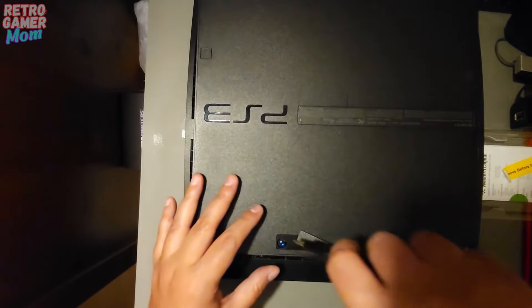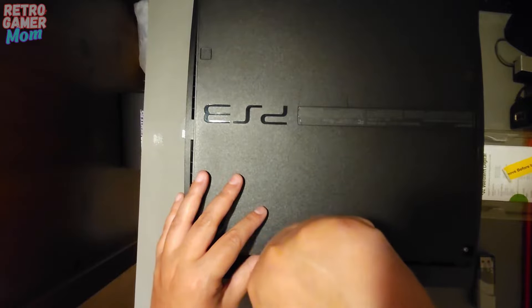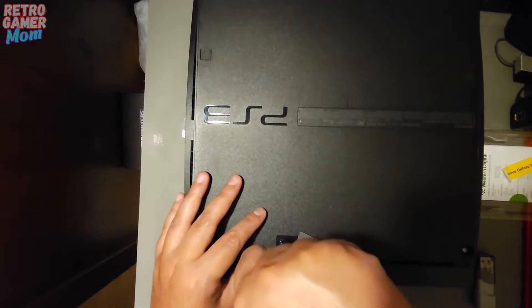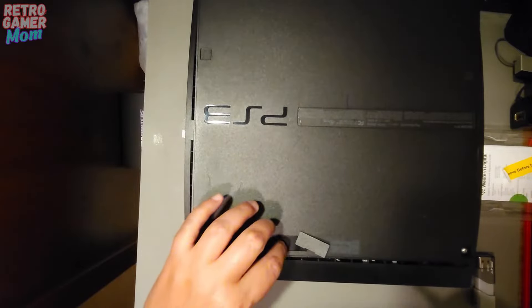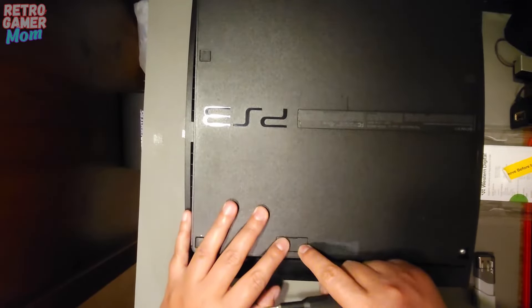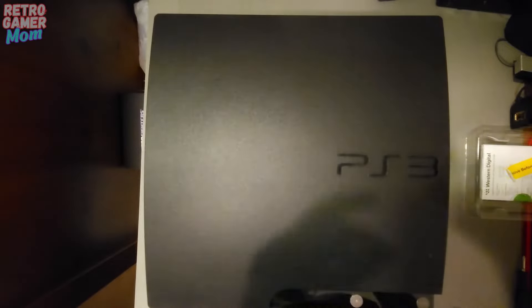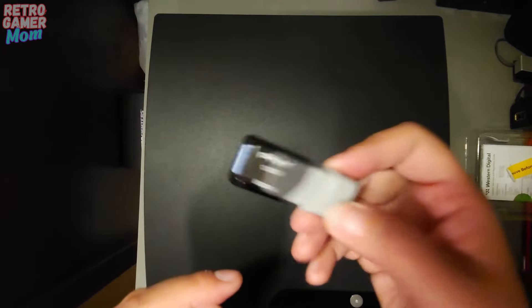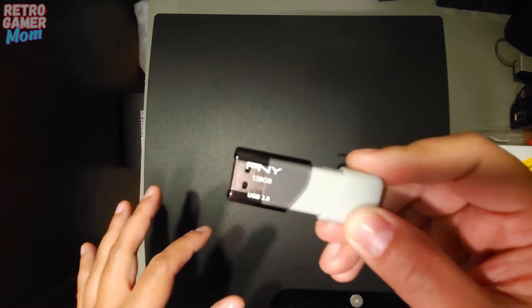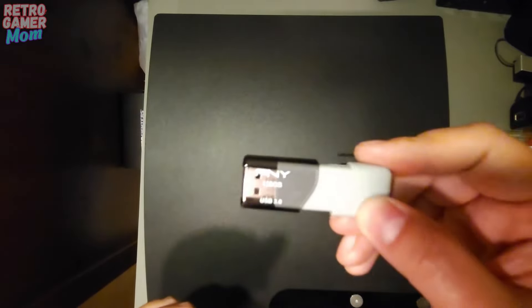We have completely replaced the hard drive. What we're going to do next is — because this hard drive has no PS3 information on it at all, it doesn't know it's a PS3 hard drive — we are going to go onto the PlayStation website and get a download so we can install the system back onto that hard drive. On the PC, you're going to need a USB stick formatted in FAT32. We'll put the update onto the USB stick, then turn on the PS3 and it will recognize the update and install the operating system.